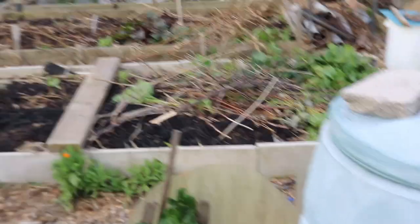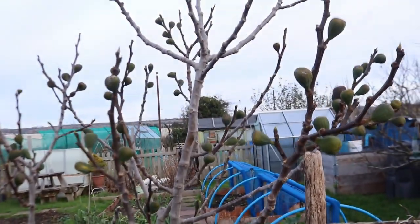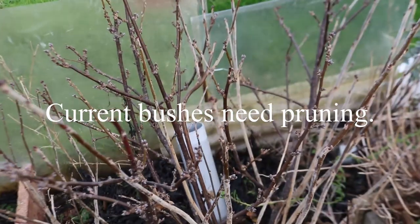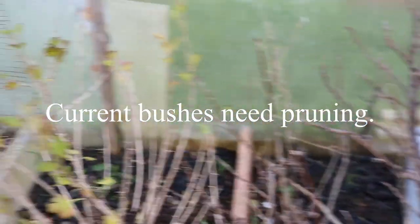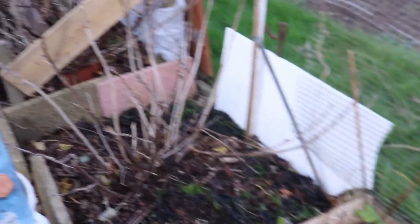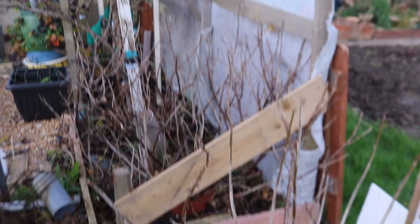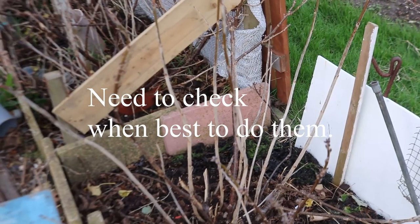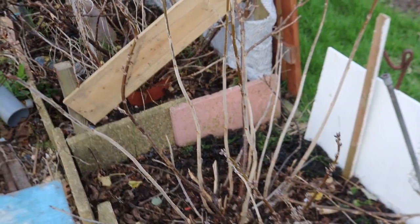My spinach bed - I've been picking this quite heavily, I like spinach. The fruit bushes - the fig I'm not really sure what I should be doing with it, I need to look it up. I'll spend a Monday afternoon on YouTube sorting that out. The red currant bush needs a lot of attention. I've already trimmed a gooseberry bush and cut back my raspberries. I've got a black currant and a red currant - I've pruned one but I'm not sure if I've done it at the right time of year.